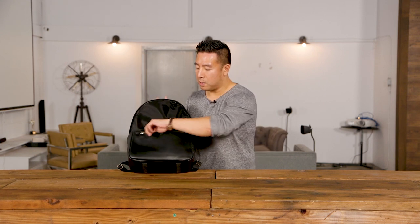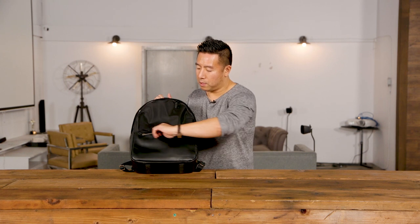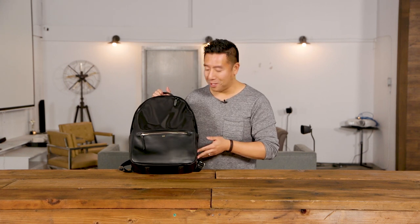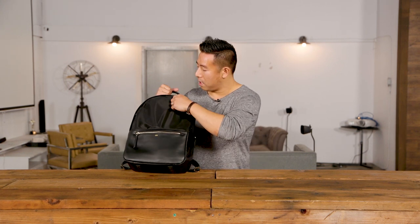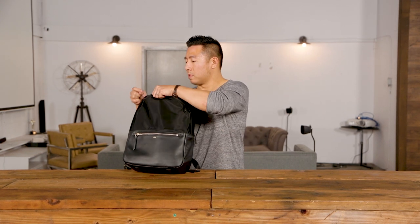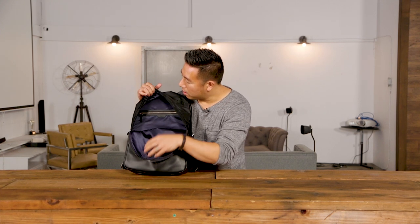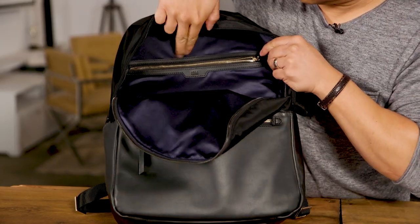At the front there is a small zippered pouch — that's essentially it. On to the main compartment: there are only two main compartments. One's for the laptop and the other is just the big main area. Inside there is one additional security zipper.